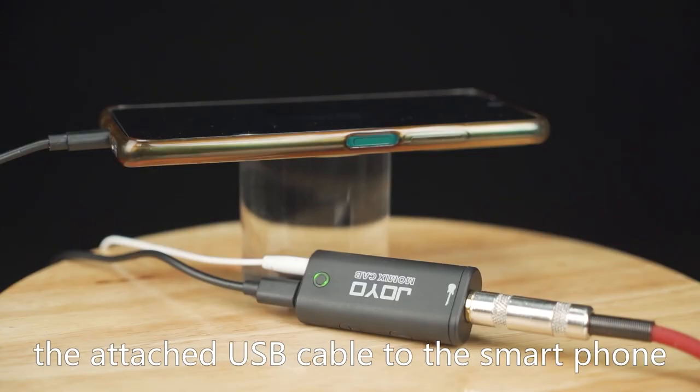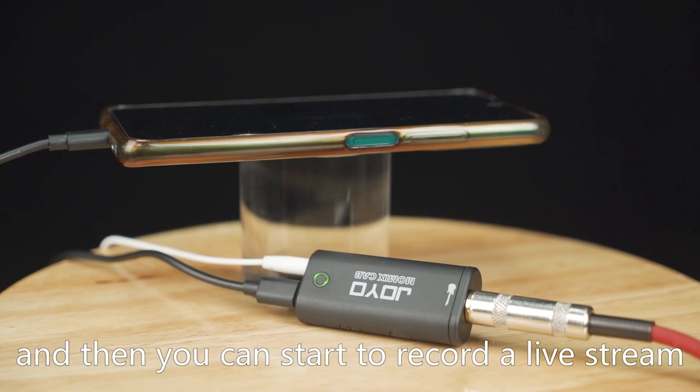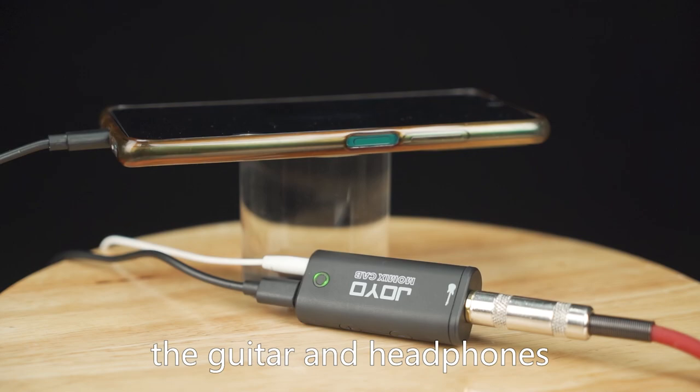Connect MomixCab via the attached USB cable to the smartphone, and then you can start to record and live stream once it's connected to the guitar and headphones.